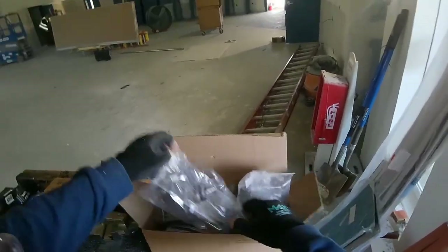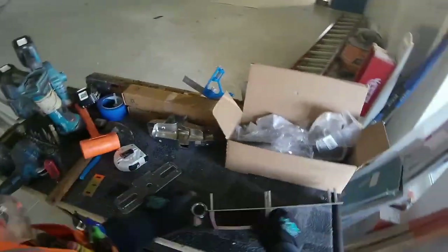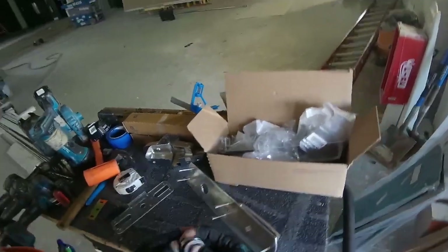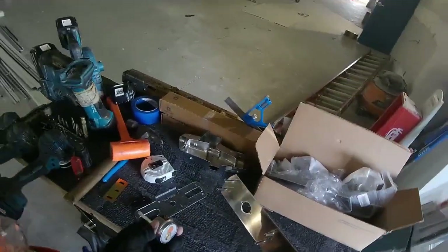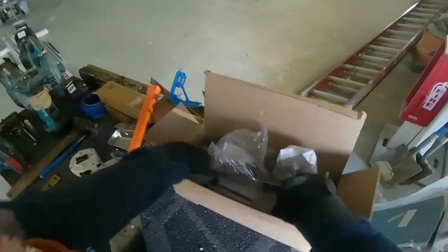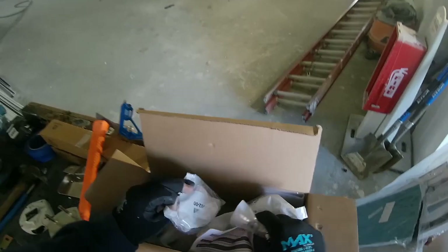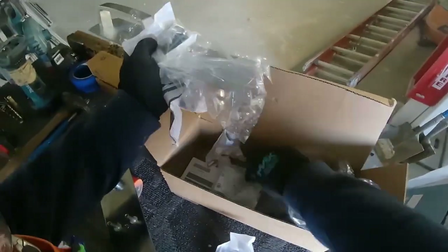We're almost ready to put the trim on the door. Here's our trim, there's the little beauty collar that comes with it, and I'm going to be installing a rim cylinder. It's got two beauty rings, it's got the collar that comes with the cylinder, and then the little collar that comes inside the box with the trim. Here I'm searching everywhere to find my little cylinder cup for mounting it to the back of the trim.